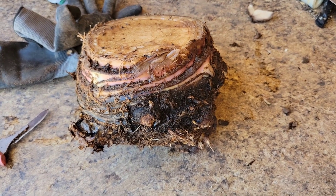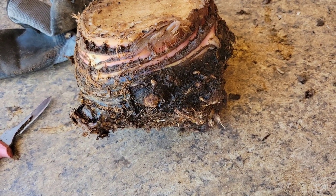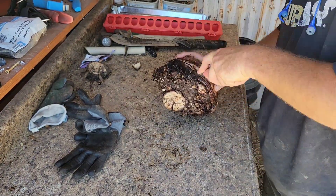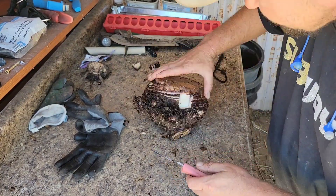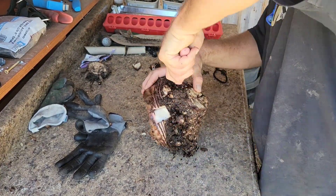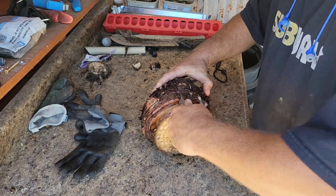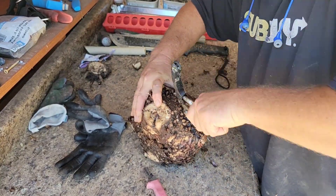I'm going to be cutting them in a rectangle shape, and they're going to be about a quarter to a half inch thick. There she is. There she is. There he is.